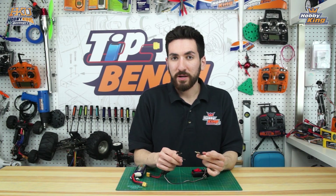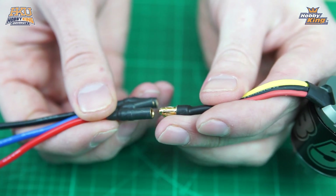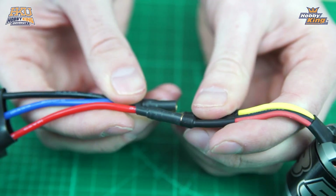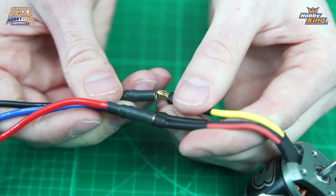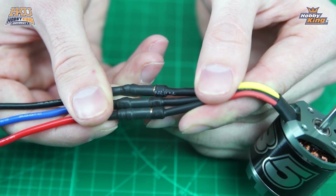It doesn't matter what order you plug the motor wires in here — we're just going to be showing you how to reverse it. So we're going to plug the motor wires into the ESC.